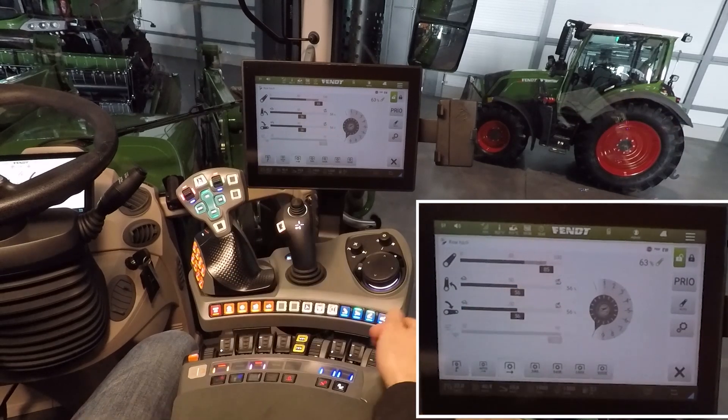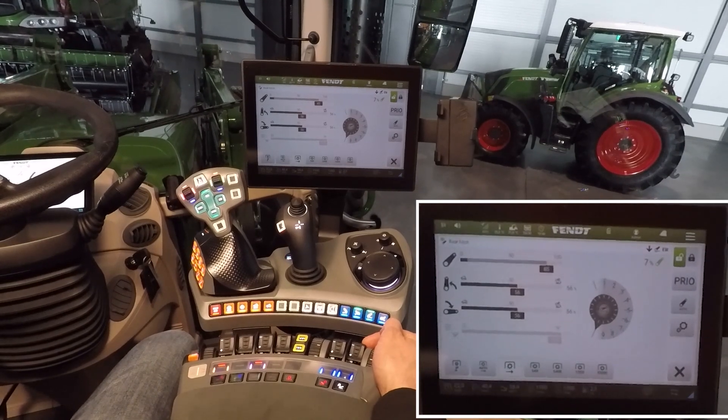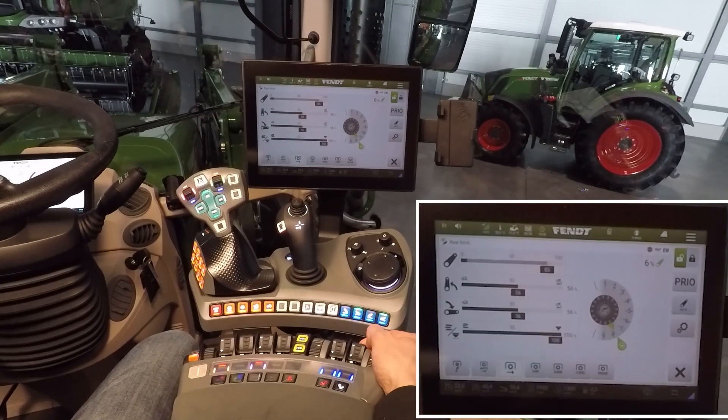When you start working, move the implement completely up or completely down in the float position. When you change your implement, for example to a plow, then you have to switch on the control mode for the rear linkage.